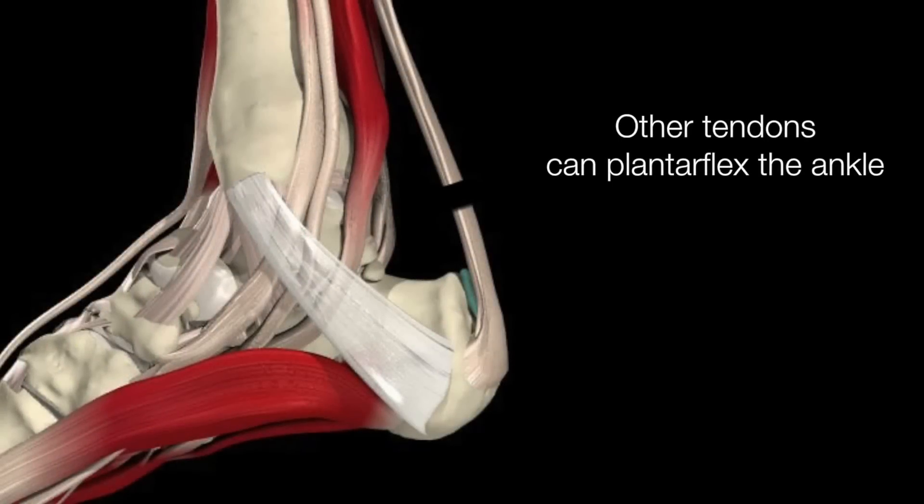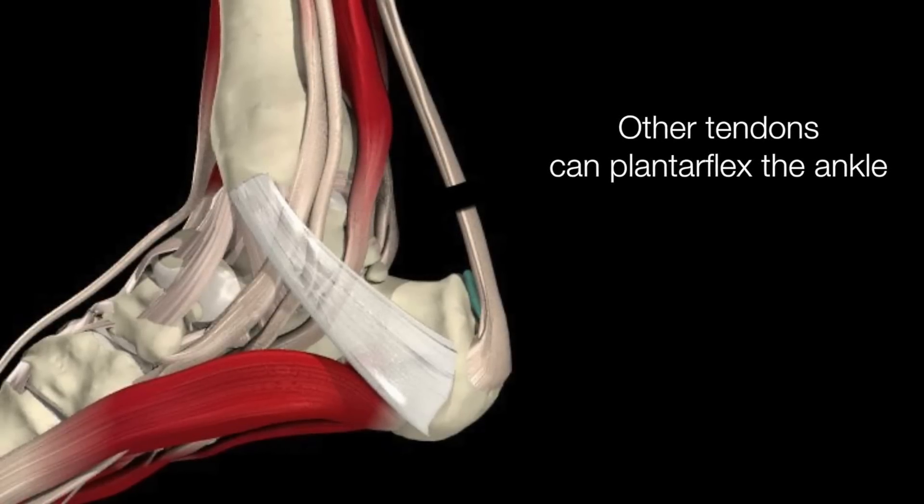It should also be noted that the presence of other tendons allows the patient to actively flex the ankle and walk on tiptoes.